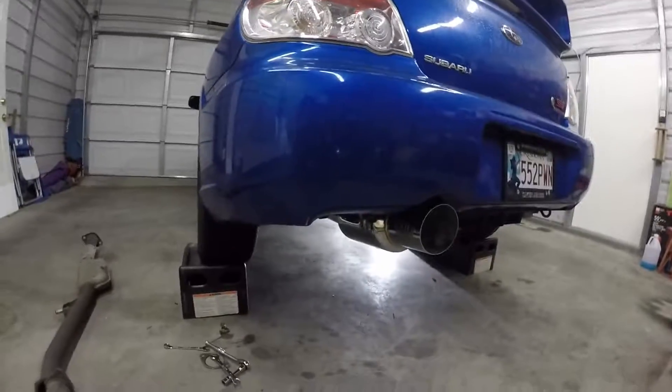Oh yeah, that's what I'm talking about — this thing sounds incredible, and it looks nice as well. All right, so that was the quick install of the exhaust system. If I wasn't recording, this is like a 20-minute job if that — these things are so easy to put on and off. Hope you like this video, stay tuned for the next ones.